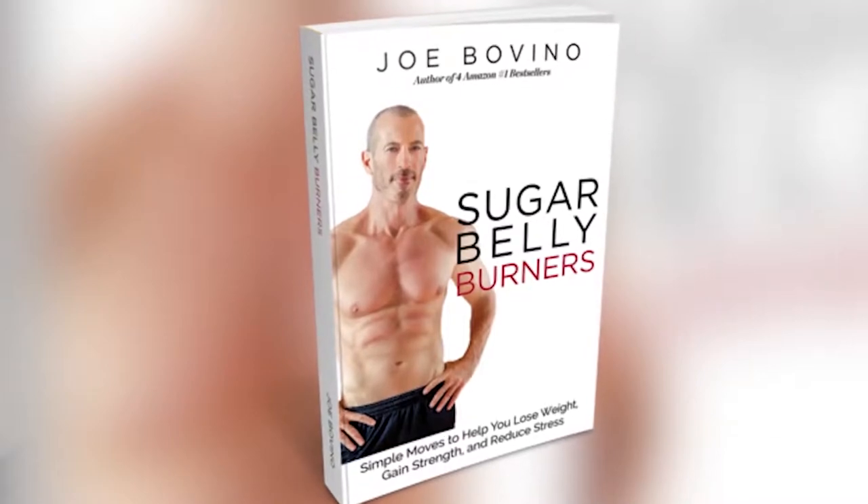Hey guys, let me briefly explain how the Sugar Belly Burners book works. First, you'll note that there are links to YouTube videos for every movement or exercise in the book. So if you have any questions about how to do it, just go look at the video. It's right there — I think they're pretty clear.